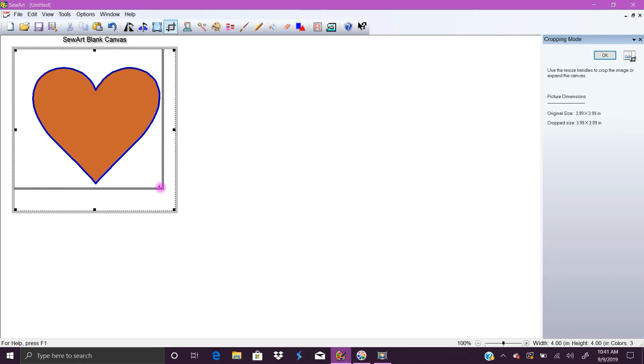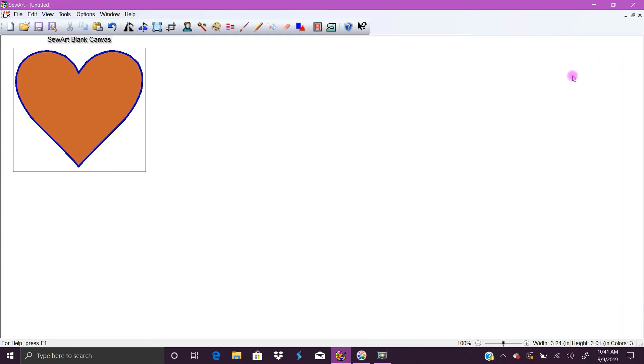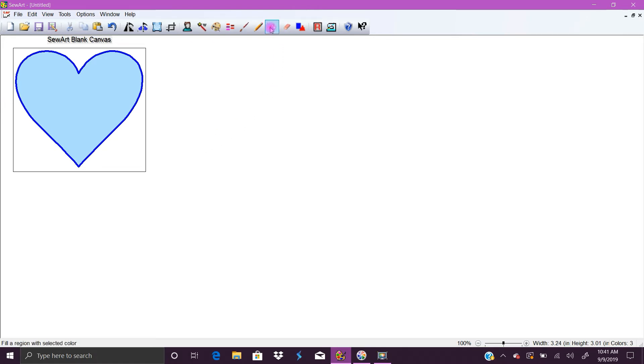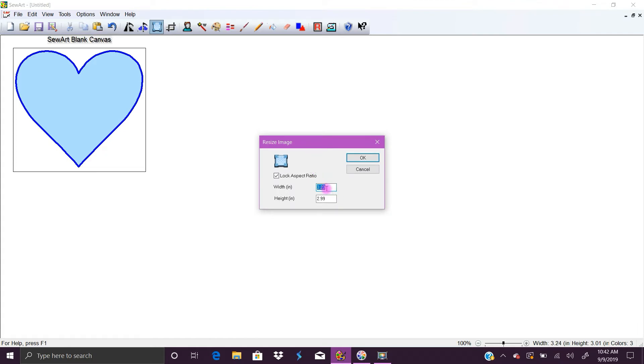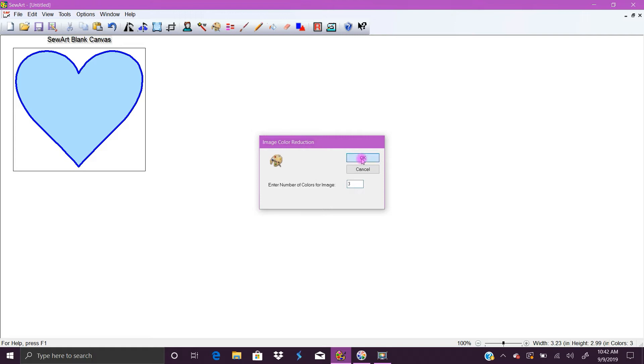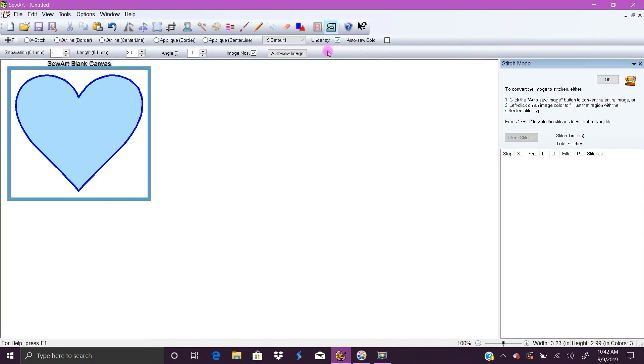Let's go ahead and change the color in the middle, just because I always like to come in here and redo the colors in SewArt, just in case it didn't fill in everything when it created the beginning image — especially with images brought in from other programs. We're done creating this. Check the size — mine has to be 3.89 or less — and we are. Choose OK, check your colors, there should only be three colors. Click OK, click Stitch Image. I'm having a lot of allergies today, sorry for all the sniffling.